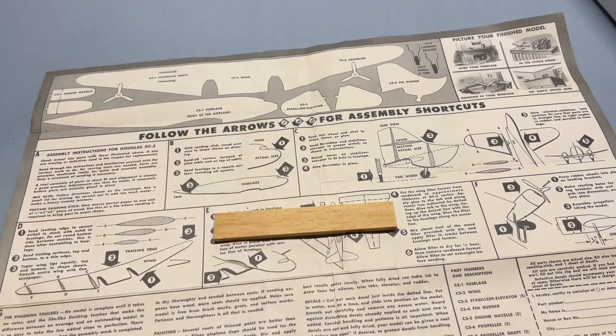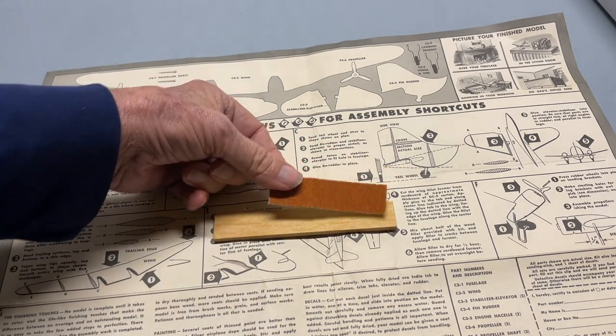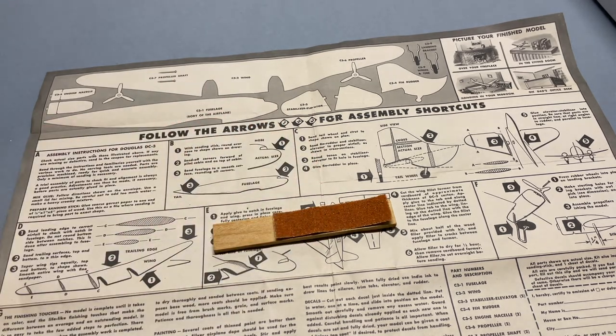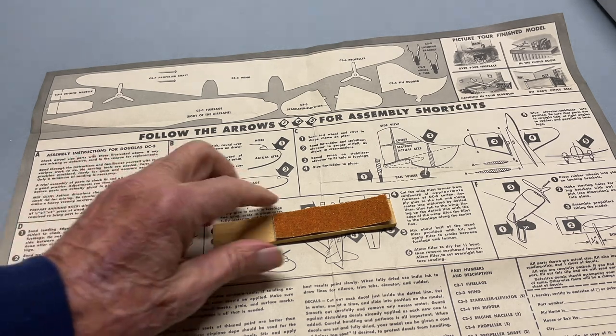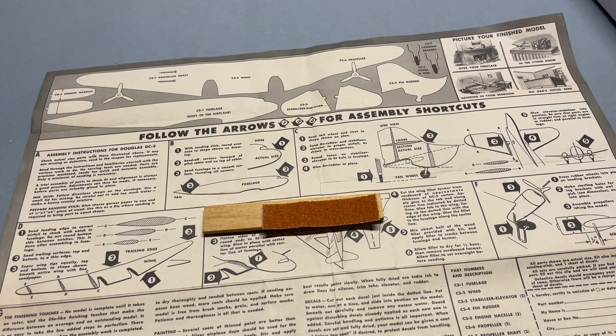Strombecker provides a tool to do this. You're supposed to make your own sanding stick by gluing this on here, which I will do. If that's your only tool, it has to be a fairly coarse sandpaper, which it is. They also give you a piece of finer sandpaper for finishing.